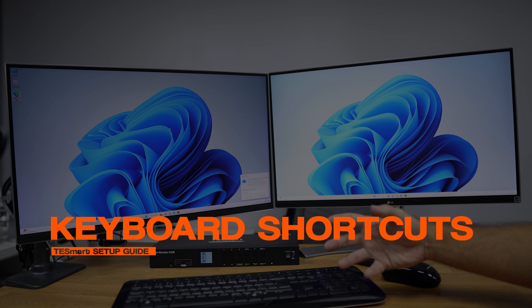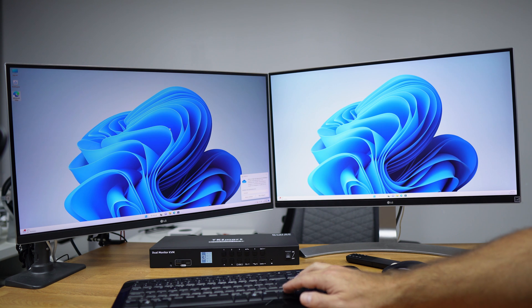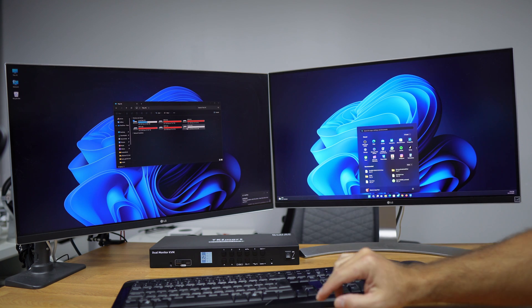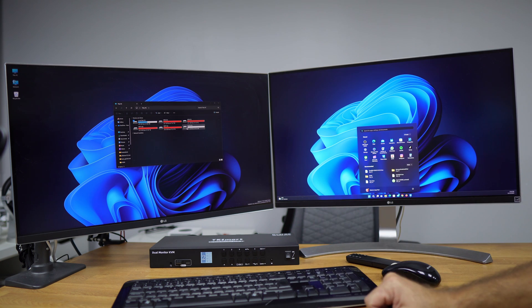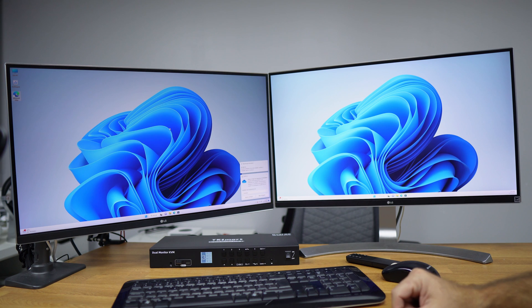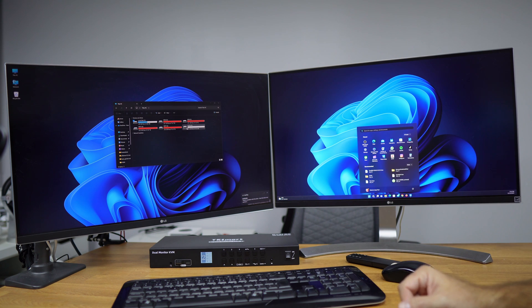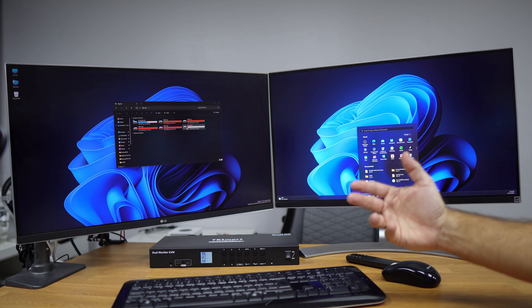There are also keyboard shortcuts to make the workflow even faster. We use the right Ctrl key: pressing Ctrl twice triggers a beep and activates shortcut mode. Pressing Ctrl+Ctrl+Page Down cycles to the next computer, and Ctrl+Ctrl+Page Up goes to the previous. The beep can be toggled off by pressing Ctrl+Ctrl+F11, and pressing it again brings the beep back.